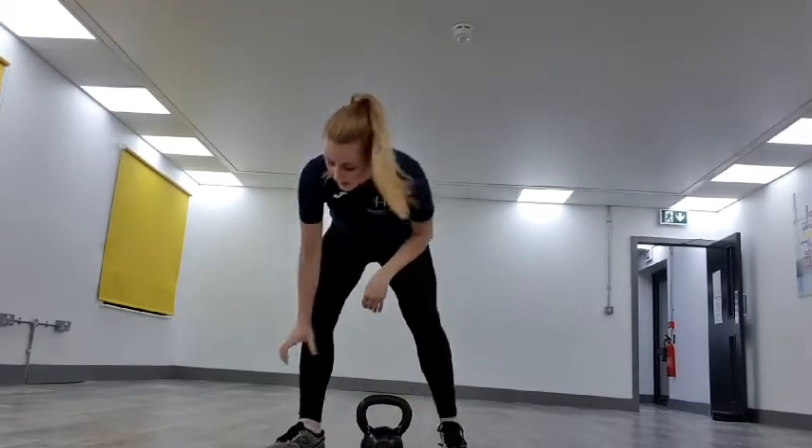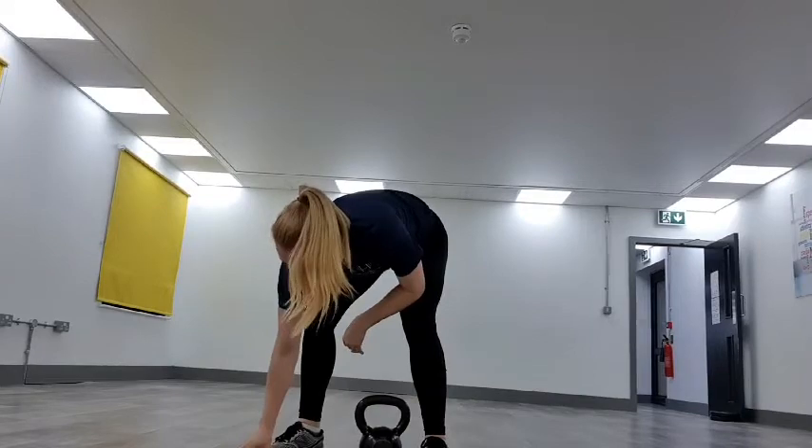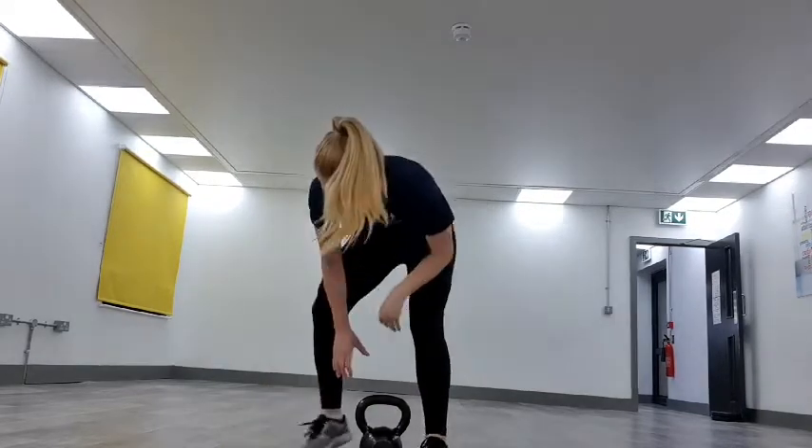Get this timer started. We've got 40 seconds on, 20 seconds off, and then I'll show you the next move. Three, two, one — off we go. Driving it all the way up, keeping it going.